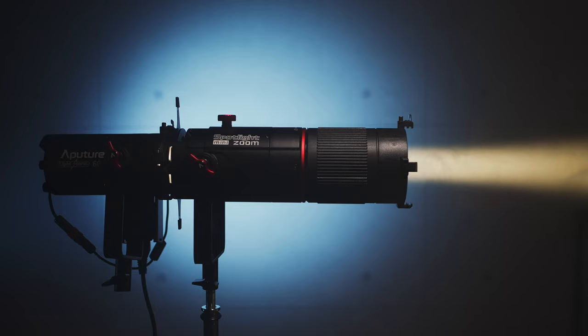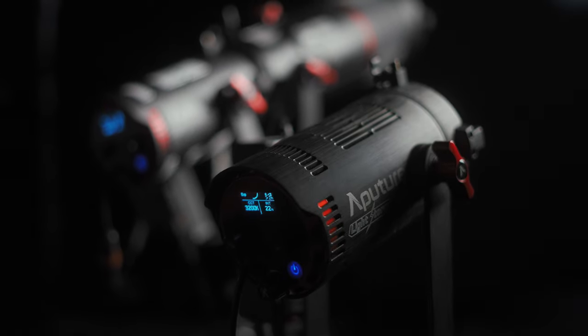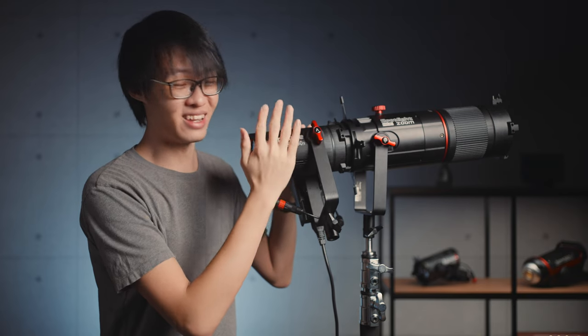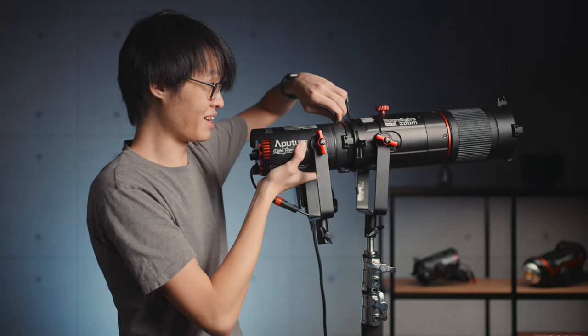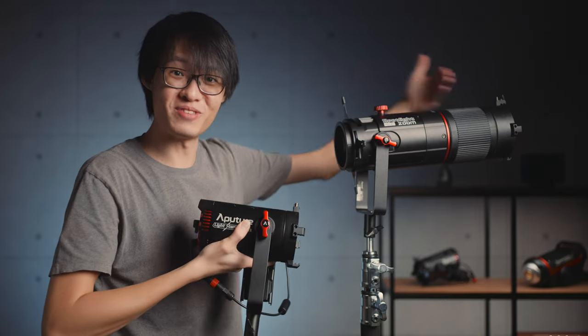What I have here is the Spotlight Mini Zoom from Aputure. It's actually an attachment made specifically for the LS60 lights — the 60D and 60X — but when you use the spotlight with these small fixtures, it really feels more like the light is the attachment. This is supposed to be the light, and this is supposed to be the attachment.